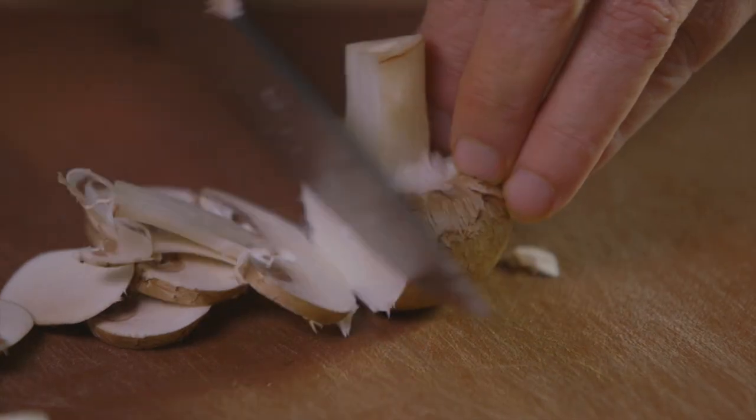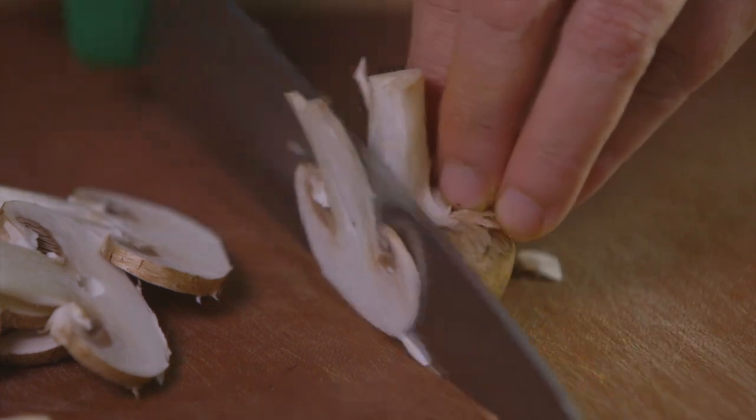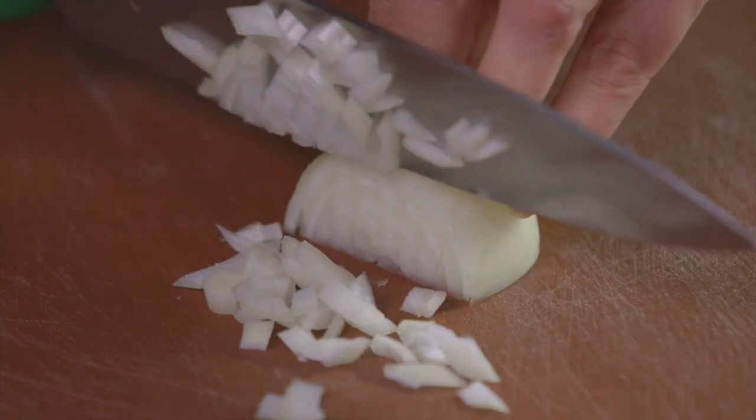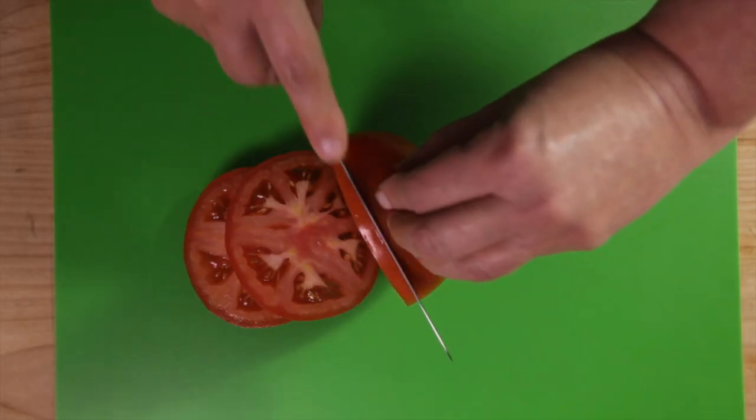Wash and then slice the mushrooms, making sure they're all the same thickness so they cook evenly. Dice the onion into small pieces about the size of your small fingernail, and then evenly slice the tomatoes.